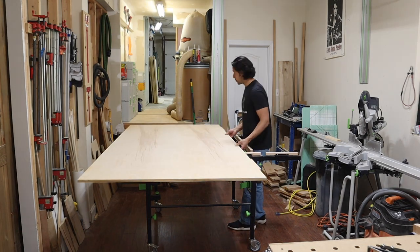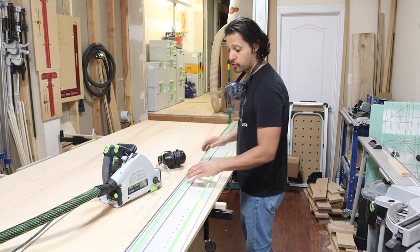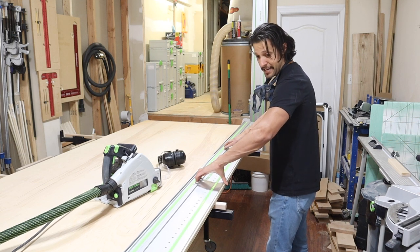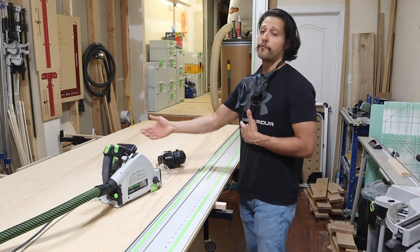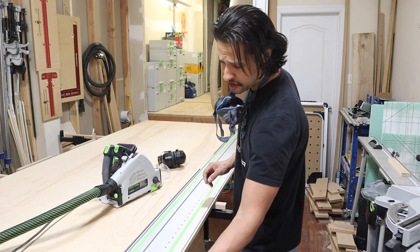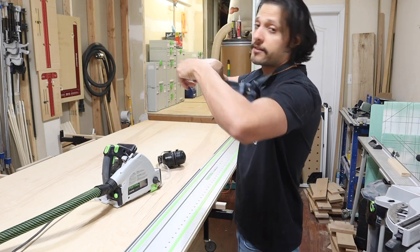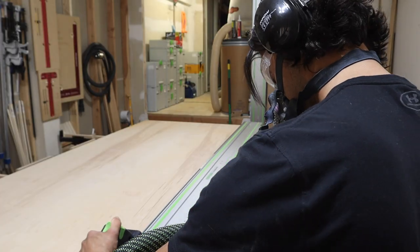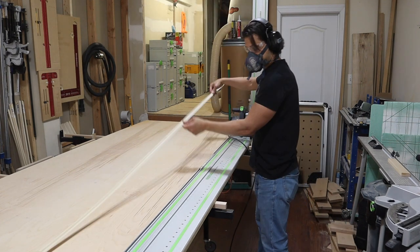The first thing when working with sheet goods: never trust the factory edge — they're all jagged, they're not straight. You want to start off with a nice clean straight edge. I'm going to set this back just about three-sixteenths to three-eighths of an inch oversized, because the plywood is oversized purposely — you're getting a little more than 48 inches wide and a little more than 96 inches long. So you straight-line rip this. I'm burying the blade just about six millimeters, maybe three-eighths, to optimize dust collection. I have my splinter guard on and I'm connected to dust collection, though I'm still using a mask because plywood has resins you don't want to breathe.